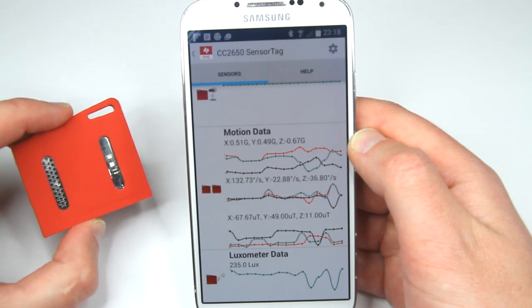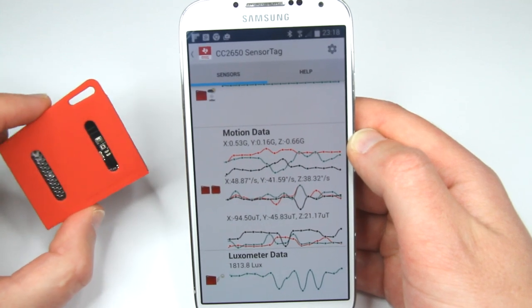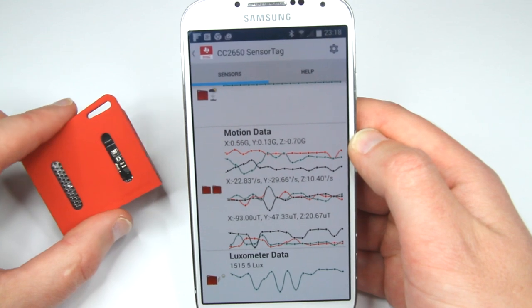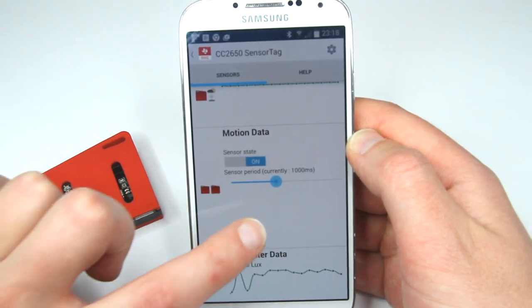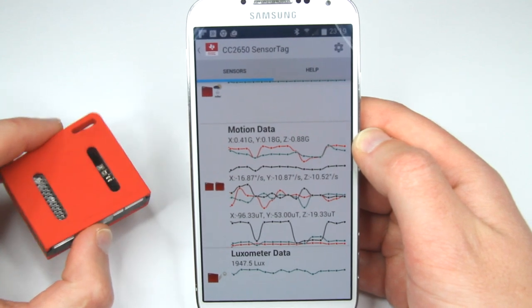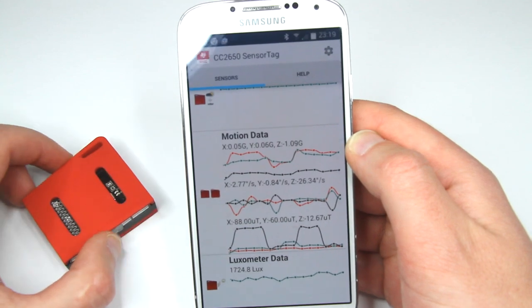I'd also like to know the chip's own power consumption and how much energy each sensor takes, because some of them are passive. For example, a barometer could be passive, and maybe the digital microphone is passive as well — that's something to investigate.